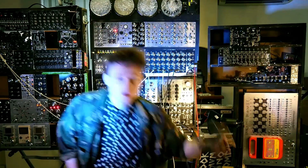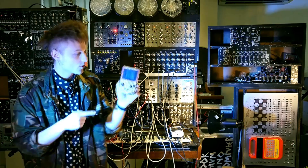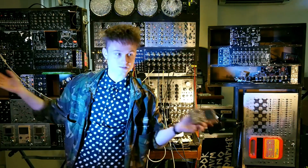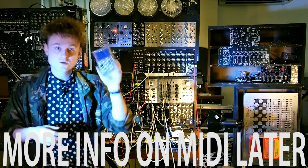Today we're going to talk about Game Boys. We're not actually going to make any noise with the Game Boy — we're going to use the Game Boy to control other things. Anything that you want, even robotic arms. As long as it's got MIDI, you can use it.